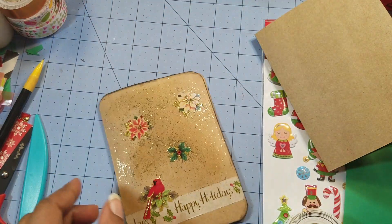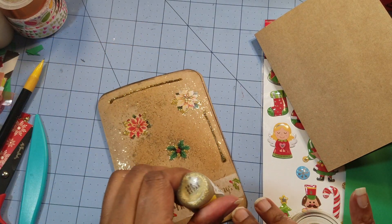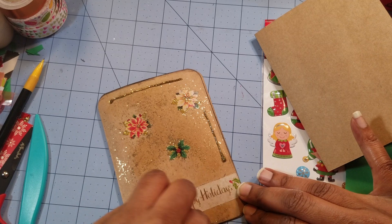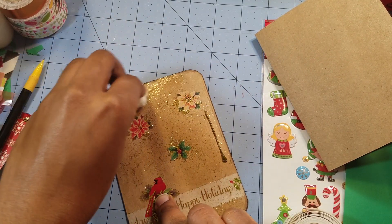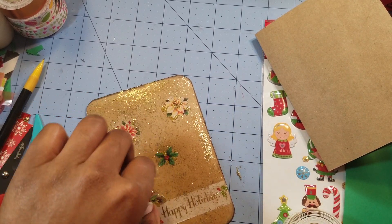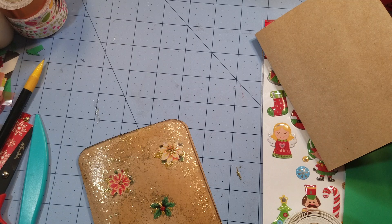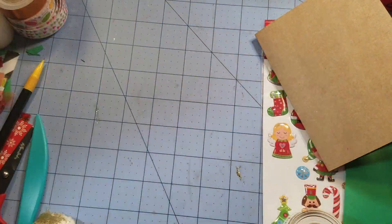I'm going to get those edges because it doesn't look right without the edges being done. I'm probably using way too much of this stuff. I definitely am going to have to get some gold glitter nail polish from the Dollar Tree because that's honestly been my go-to glitter applicator. I didn't understand stickles even though I'd bought some — I didn't understand it until Deb kind of showed me how to do it during a live stream earlier in the year, 2017. I got it now; I'm quite sure this is probably not how you're supposed to do it, but I like it and it makes me happy. I can barely see the shimmer, but that's the first card.